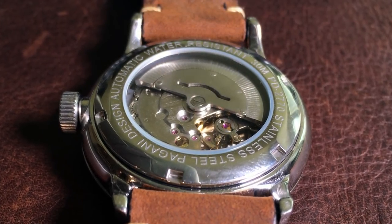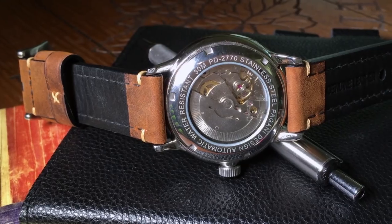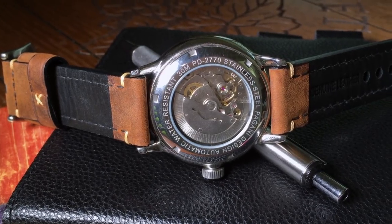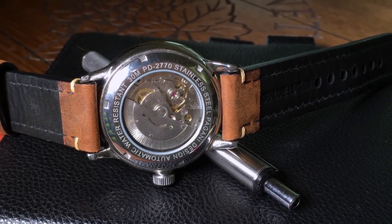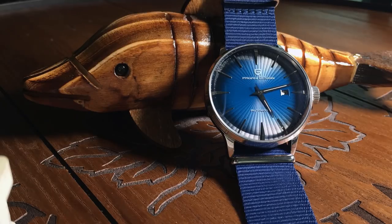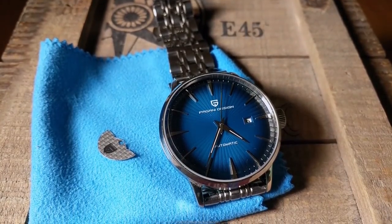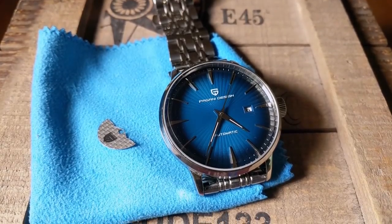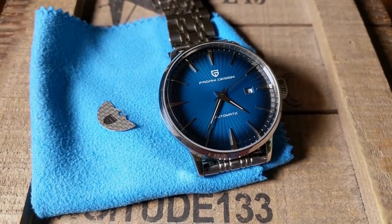At the back, you have an exhibition screw-down case back where the edge of the crystal sticks out just a little bit — I can feel it if I run my fingers around there — but that's about the only complaint I have about it. Unsurprisingly, it only has 30 meters water resistance, so don't get it wet. There was also a thin metal Pagani-branded sheet over the rotor, which I removed while tinkering and never bothered to put back on.